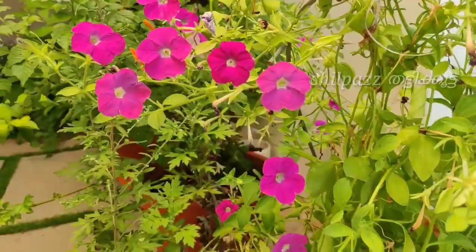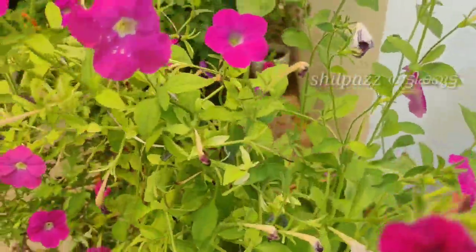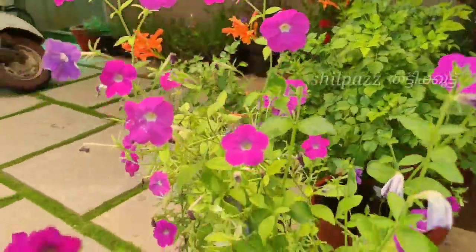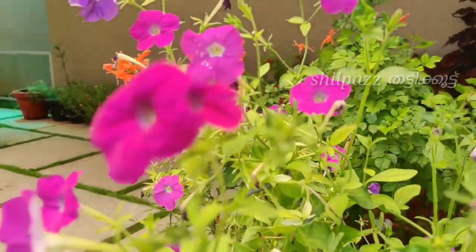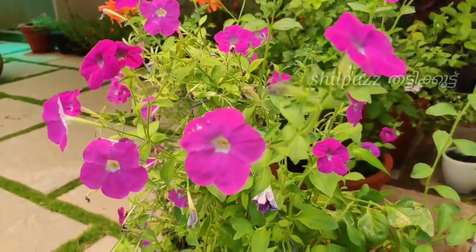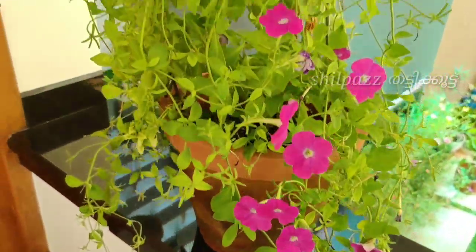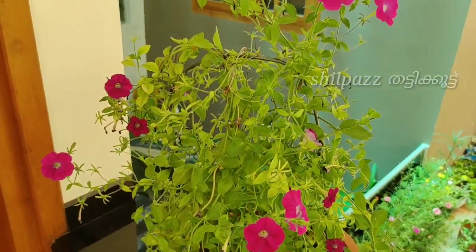So this is Petunia Hybrida. This is a family member of Solanaceae and it is available in a lot of bright colors. We will be able to hang it well. It gets great sunlight and has bright and vibrant colors. It has a lovely appearance.